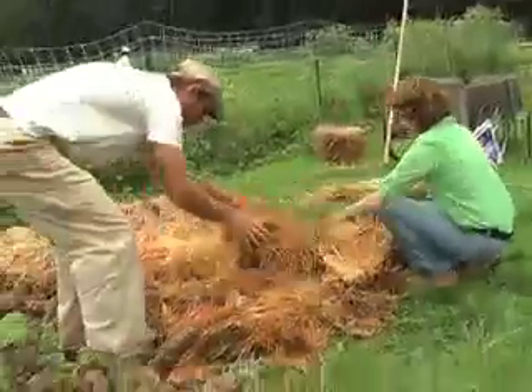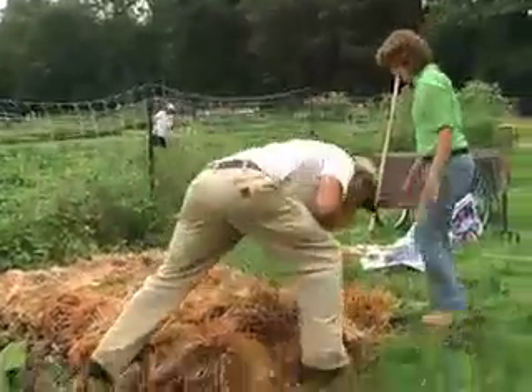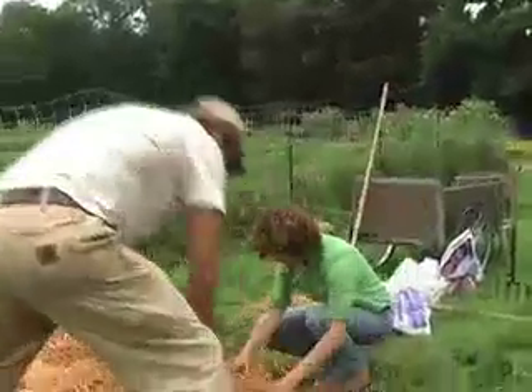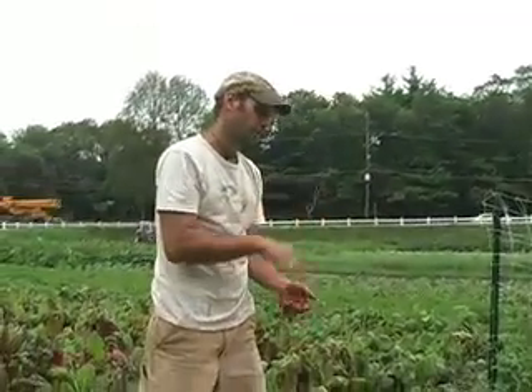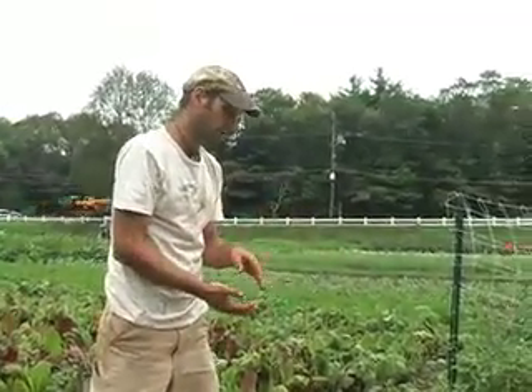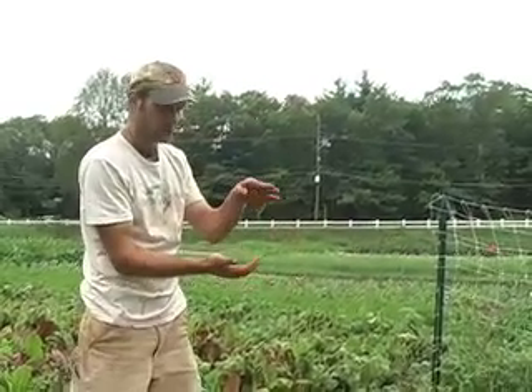When you mulch, the important thing is you want it very, very thick. We want to pull some of this over here and get a thicker layer. In order for a mulch to work as a weed suppressor, it needs to block the light. That's why you need a really thick layer, and it's going to compress pretty quickly — it's going to go from four inches down to two inches.